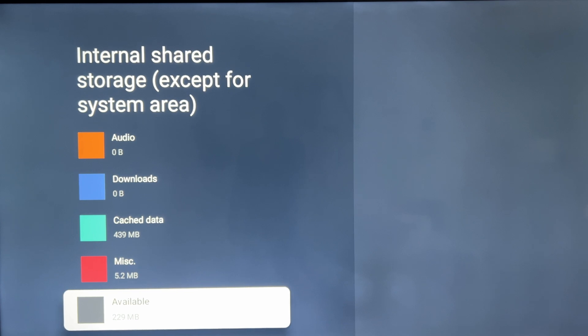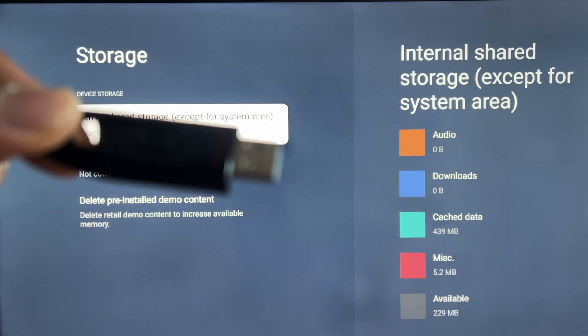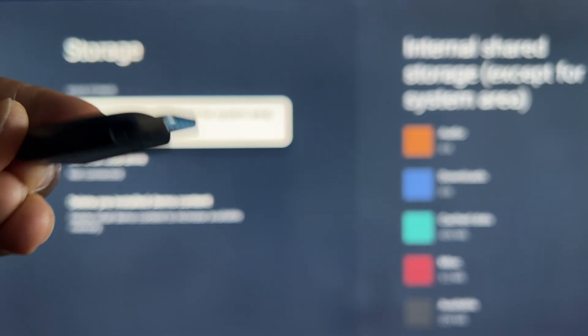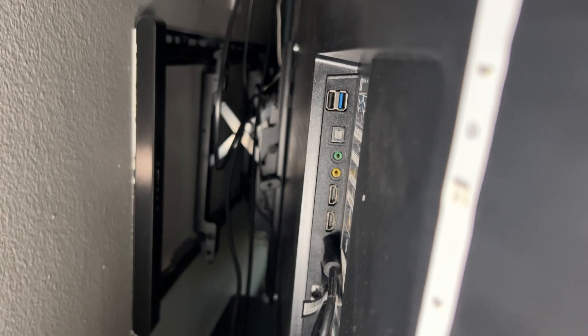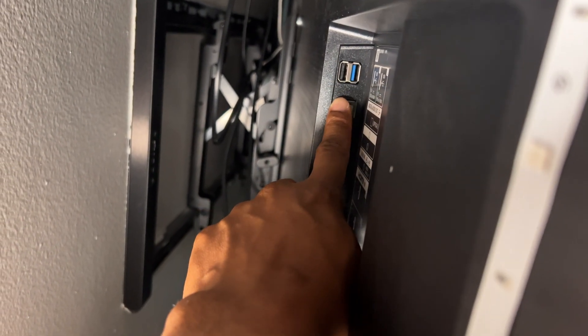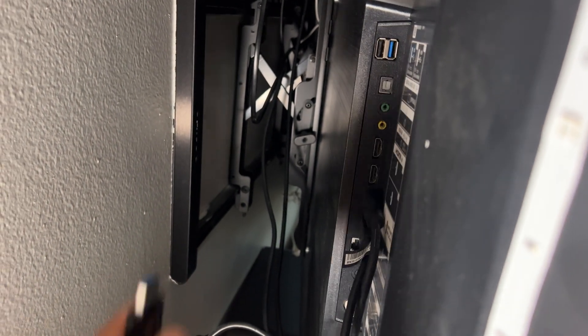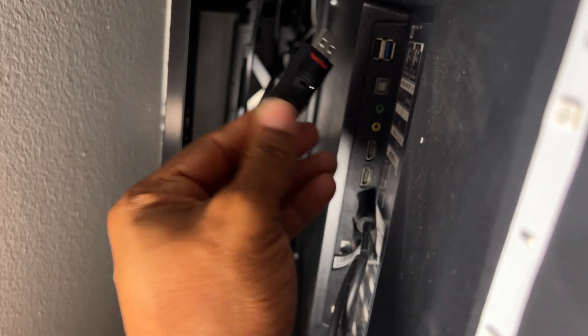What you want to use is something like this — a SanDisk 32 gig USB 3.0 flash drive. I'm going to plug this into the back of my TV. On the back you have two USB ports: a USB 2.0 and a USB 3.0. I'd recommend using the USB 3.0, especially if you have a USB 3 flash drive like this one — you can see the blue connector.